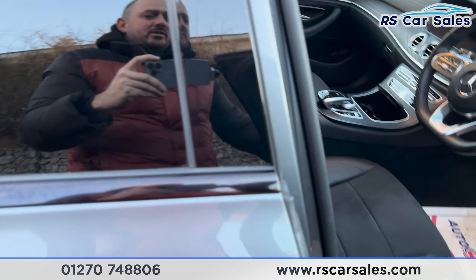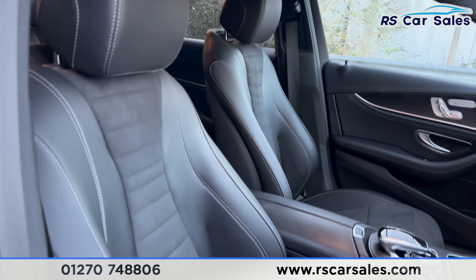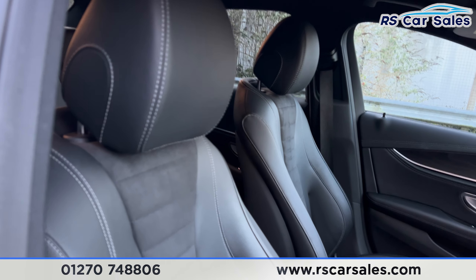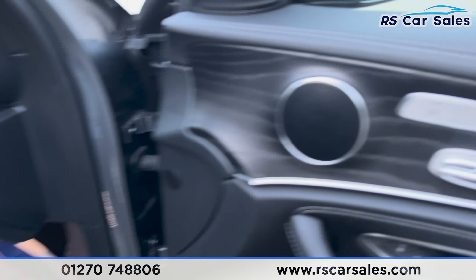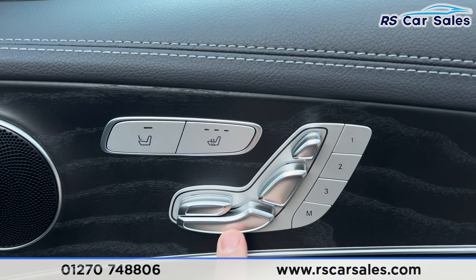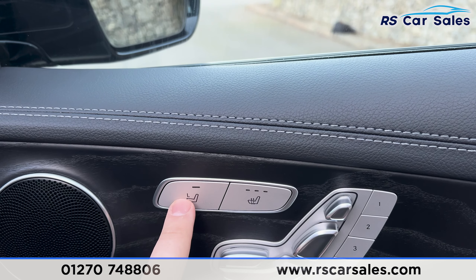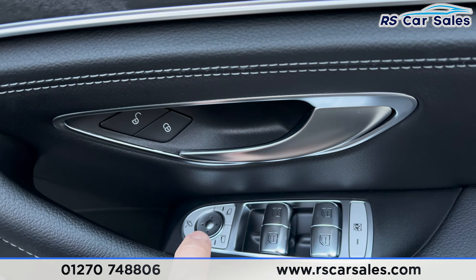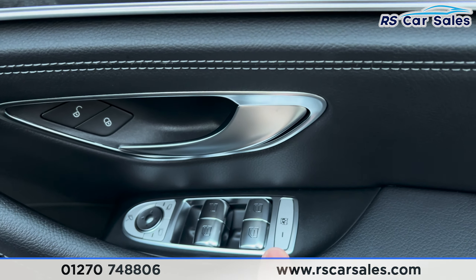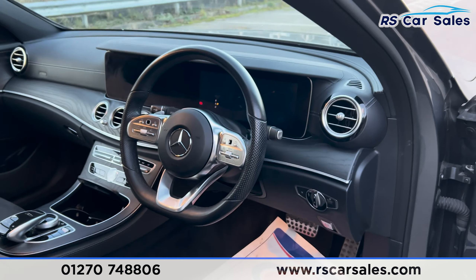Onto the front seats, we've got the same styling — leather with half alcantara. Both of these seats are heated and electrically adjustable with the memory function on the door. We've got the memory function adjustment, the heated seats, and you can also move the passenger seat by pressing that button. We've got bi-fold mirrors with the electric windows, child lock at the rear, automatic lights, and the multi-functional steering wheel.